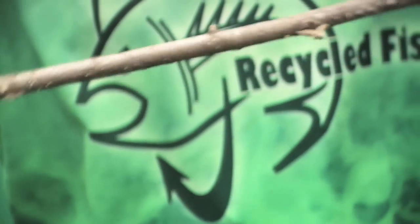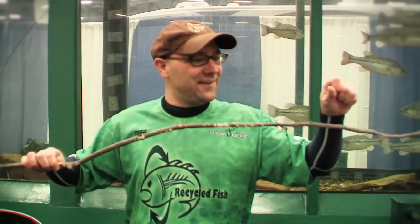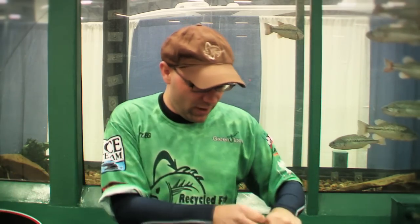Then what you do is wind it right up the rod, just like this. That way, if a big fish does bite and it does break the rod, you can still land your fish by hand-lining it in. You spin it up the stick, and then when you get out to the end of the stick, tie another knot.